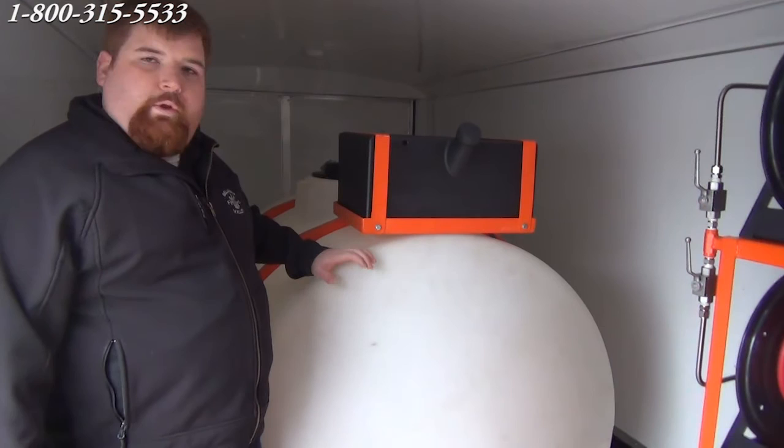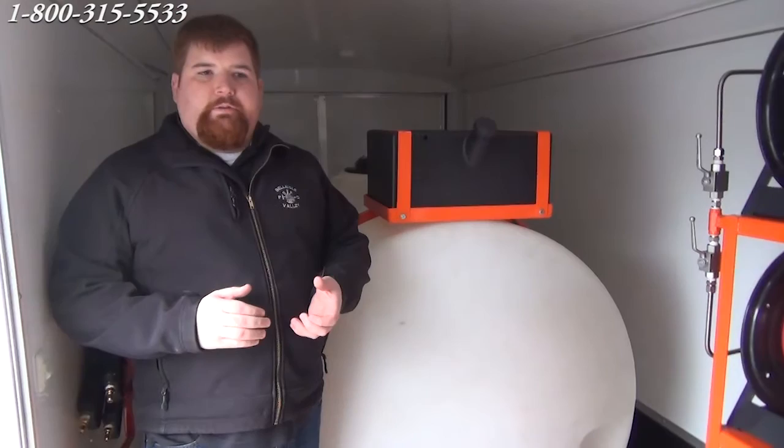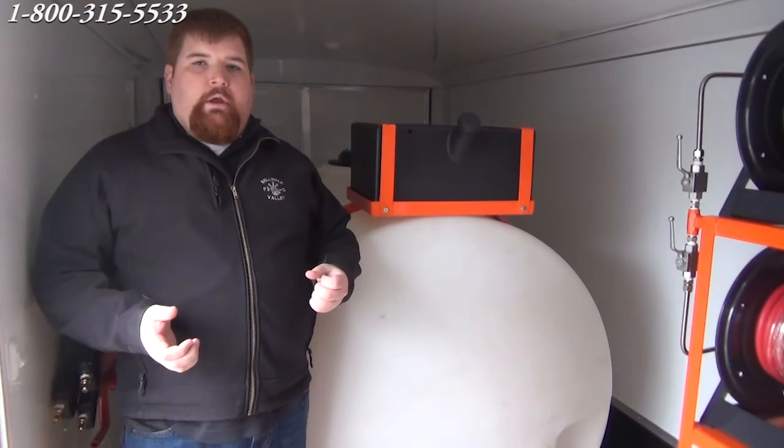They like the design, they like how the setup was, and they liked that it was turnkey and easy to work on. If you have any questions, we'd be more than happy to help you. We're able to customize these trailer units to your spec — we can put diesel machines in here, gas units, 5,000 PSI, 6,000 PSI, 7,000 PSI. You call us, tell us what you want and we can make it happen. Thank you very much and thanks for watching. Give me a call at 1-800-315-5533 and ask for Josh.